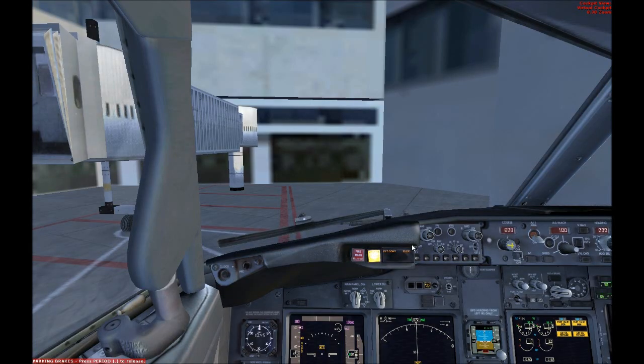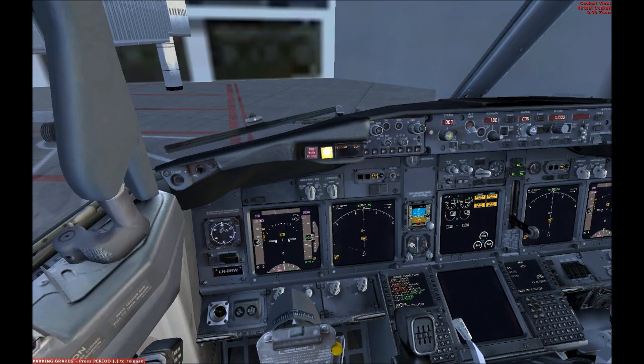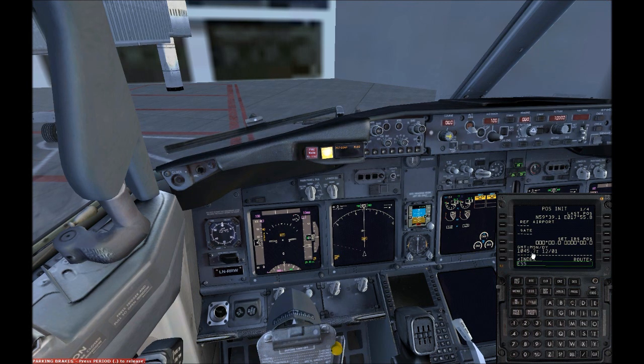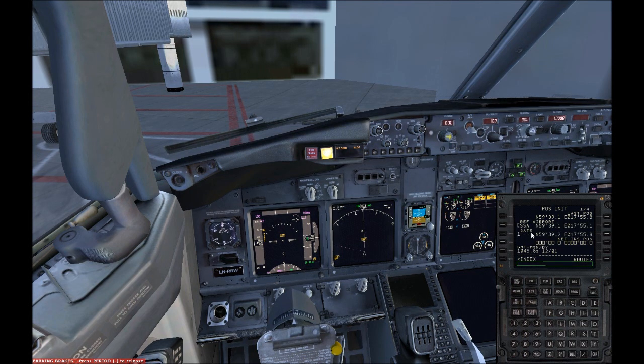While the engines are starting up, we should make the multifunctional displays work, which you do over here. Position it, and you can place where you are — for example, Orlando ESSA, Gate 1, like this.